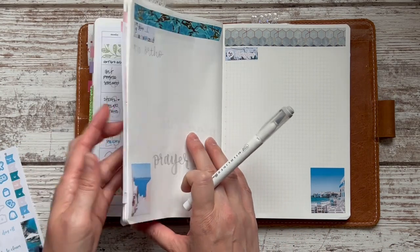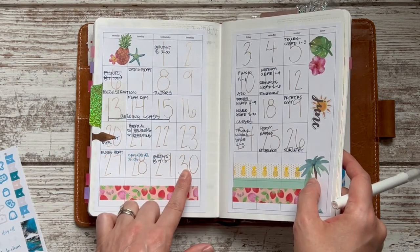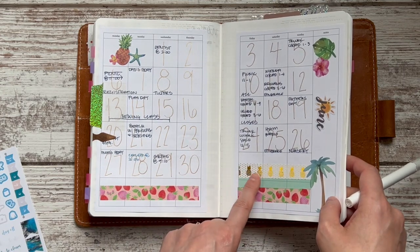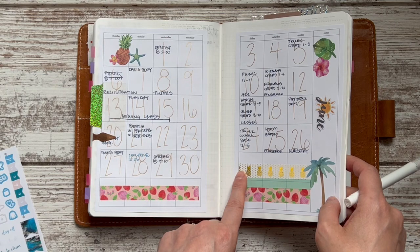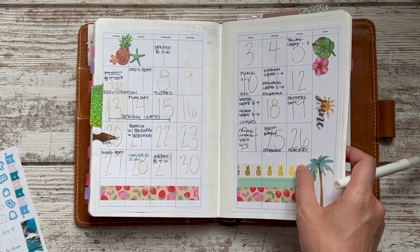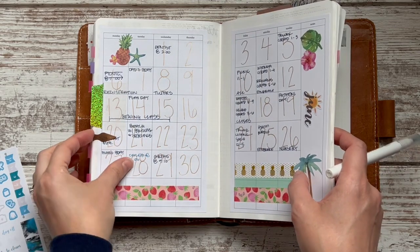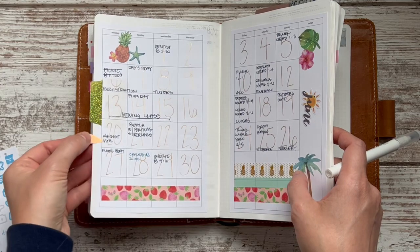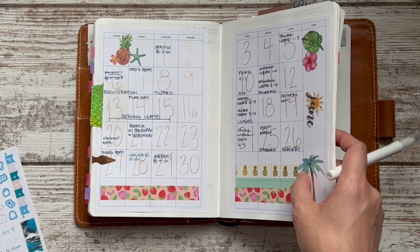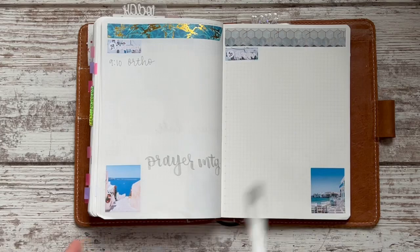I don't think I have anything on Thursday — I'm going to go back to my monthly spread to check. Nothing on the last day. I just realized I used the pineapple washi for June and I completely forgot, and I also used the pineapple washi for July — oh my goodness! Stay tuned, because I think you're going to be seeing that next. I think that's it; everything else will happen as it comes.